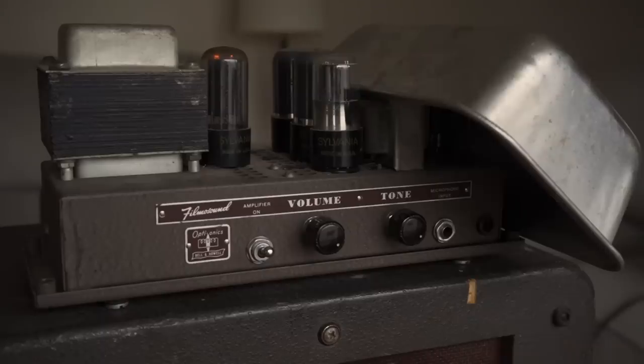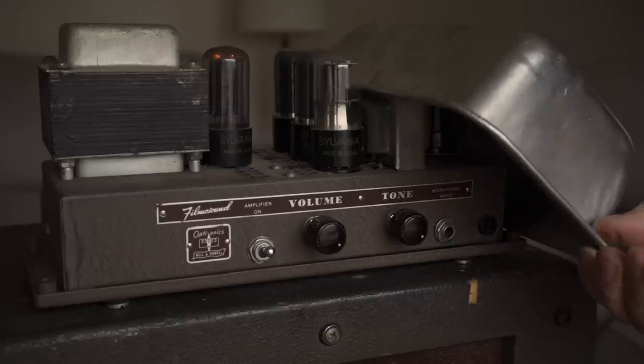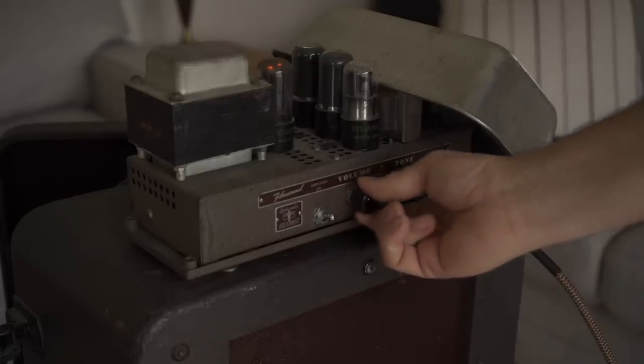Actually, I should explain the bread pan first. This is what happens when you take it off — it gets really noisy. So I think what it's doing is shielding that tube that it's laying over. There's probably a better way to do this, but for now this is working for me.